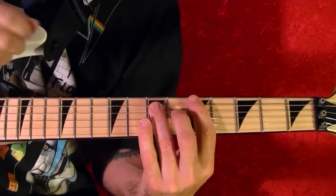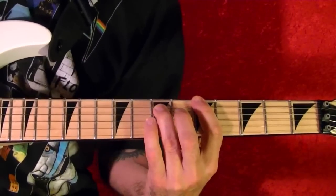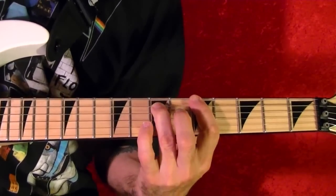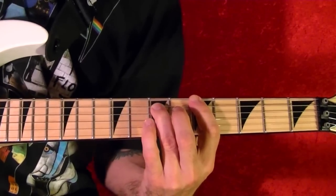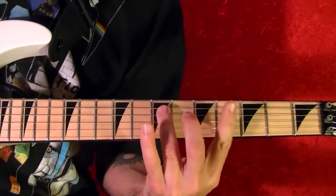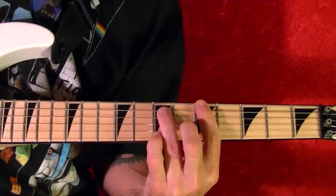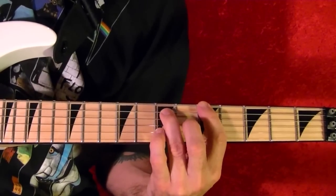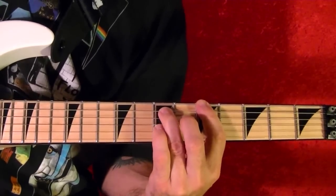Riff number four is the bridge in the middle. This is a power chord on the top string fifth fret, played four times: one, two, three, four.